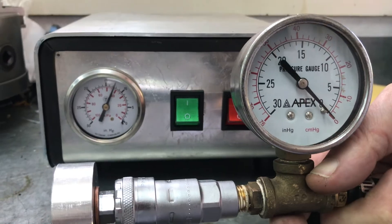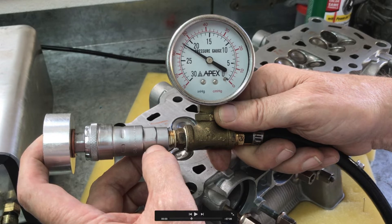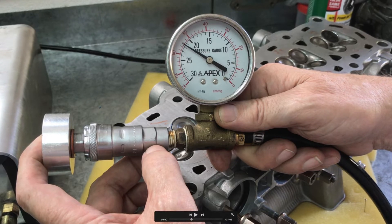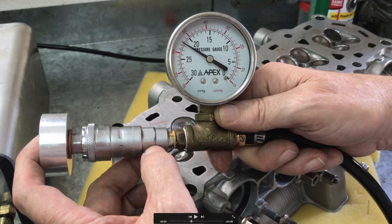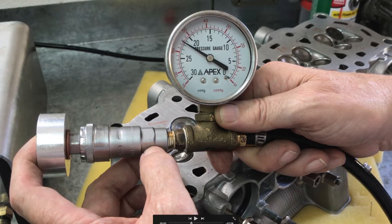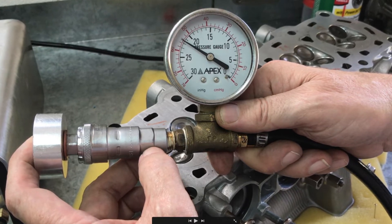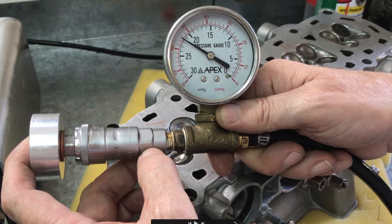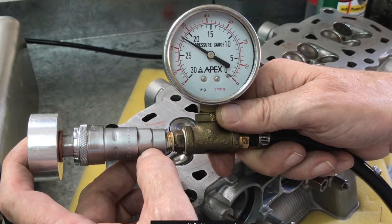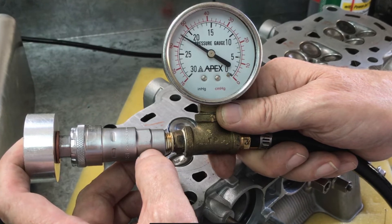So what I'm going to do is each time I do a test, I'll just close off the vacuum and see what the maximum vacuum shows on the gauge. This is a good thing to do anyway — even if you had a well-functioning pump, you should always test the maximum vacuum as a matter of course.